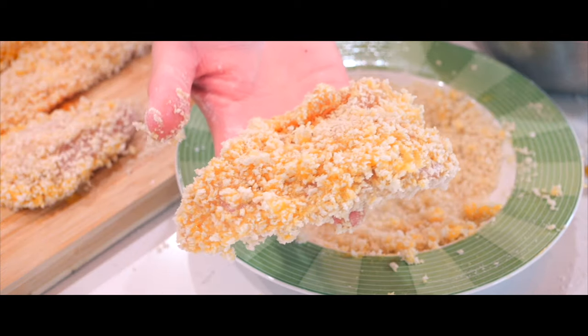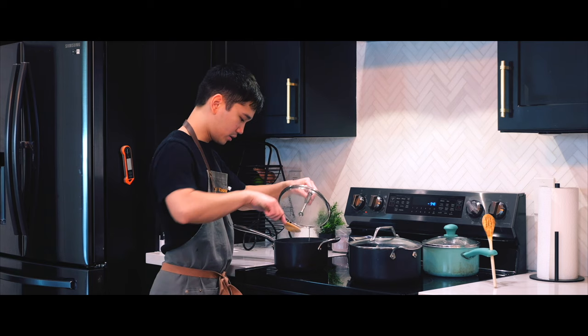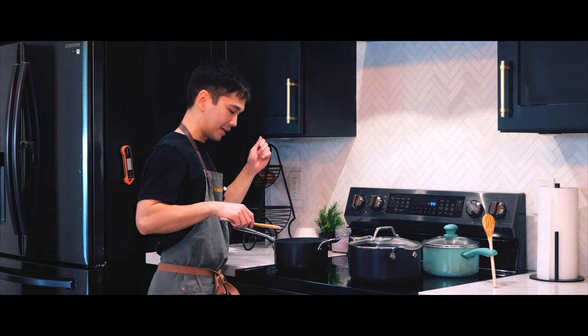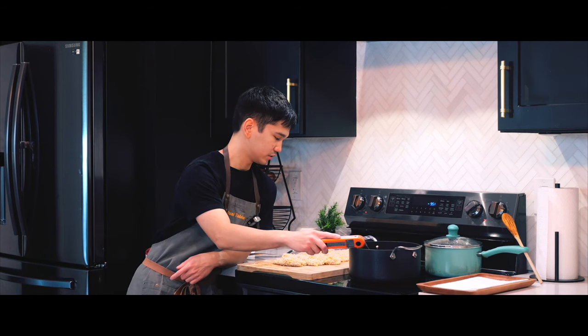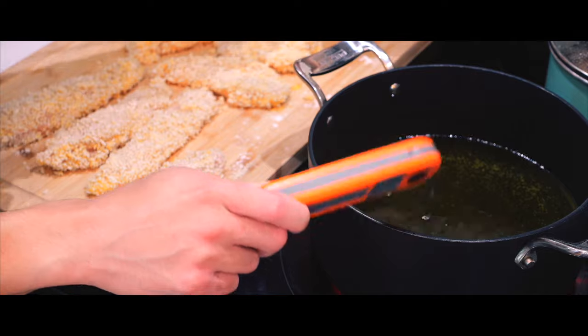The chicken is perfectly dredged and ready. The rice is done — hot and perfect. The oil is at 360 degrees, though I slightly overshot it.